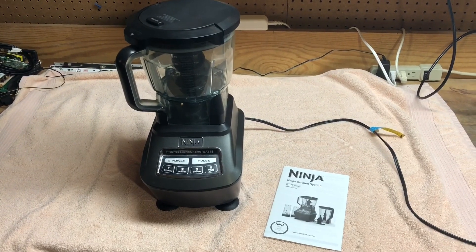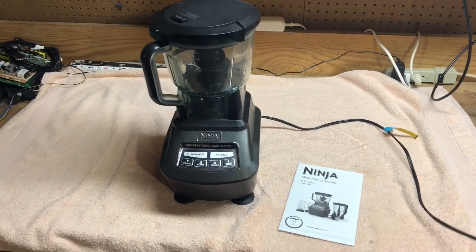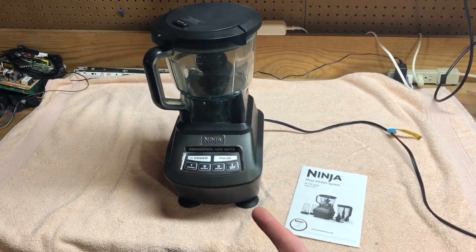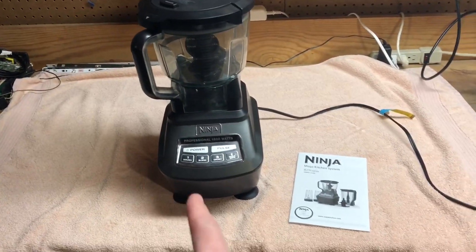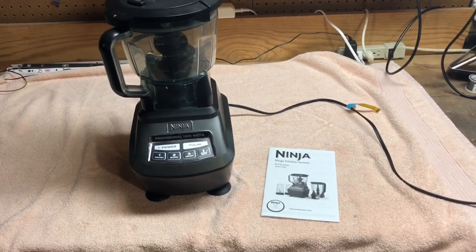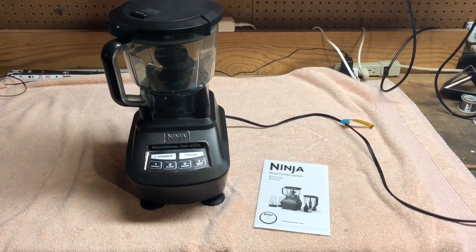I've officially become that guy that if you have something broken, you want this? A co-worker brought me this Ninja Mega Kitchen System. He said it stopped working, and his wife ordered another one, and did I want it? Of course, yes.